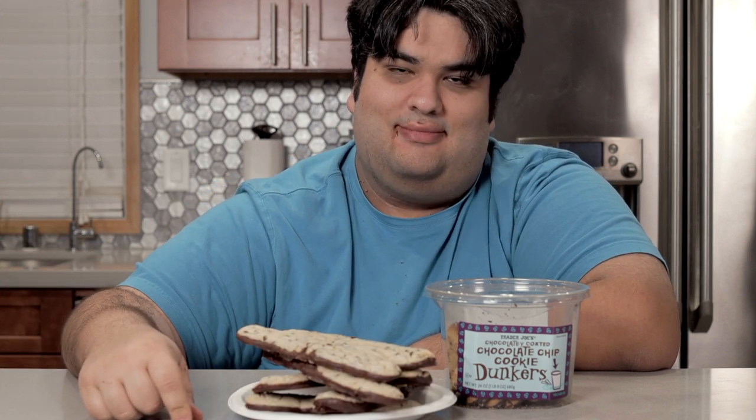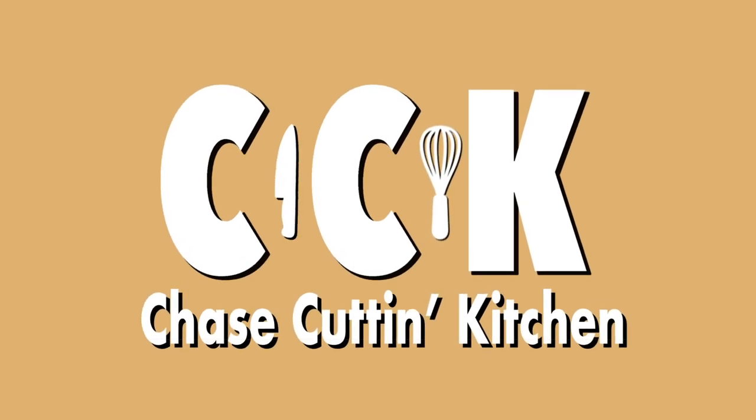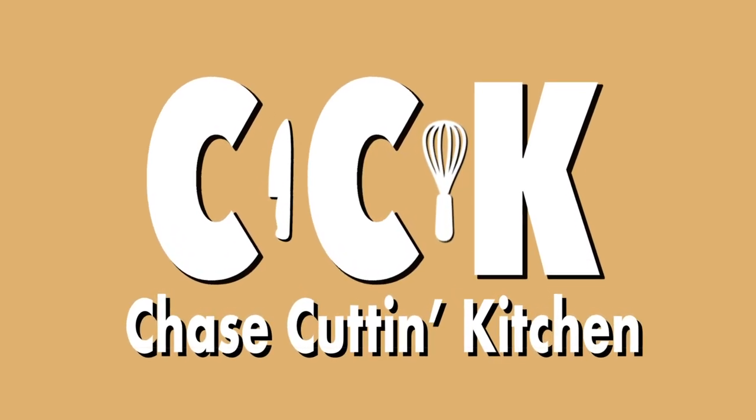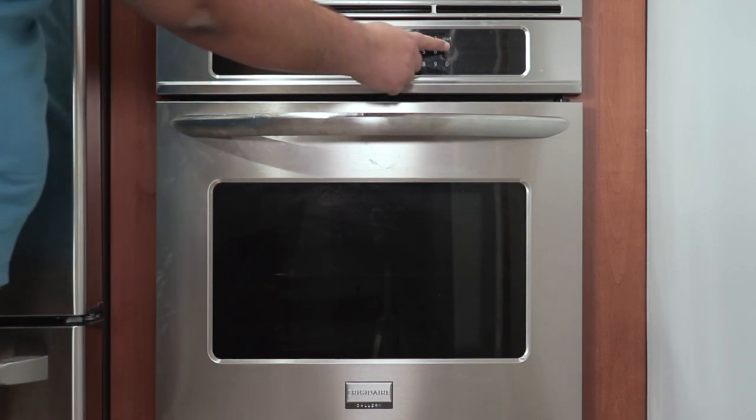And that's what I did. First things first, preheat the oven to 350 degrees.